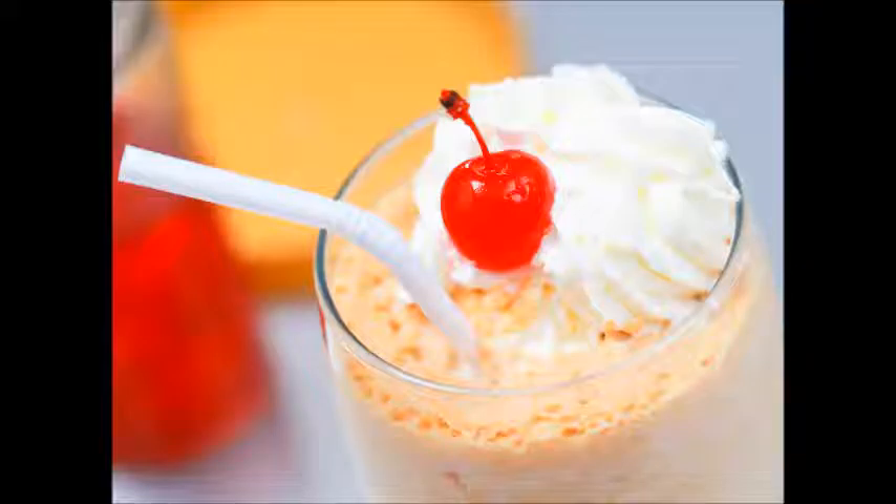Prep time: 5-9 minutes. Cook time: blending, 1 minute. Total time: 10 minutes.